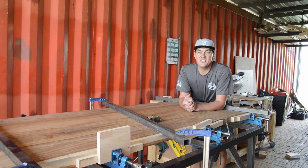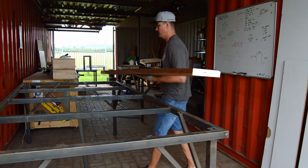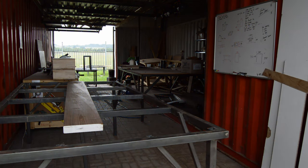Without any further delay, enjoy today's video. So the whole purpose of this video is just to give you a good idea what's going through my mind and my thought process when I'm doing a wood glue-up.